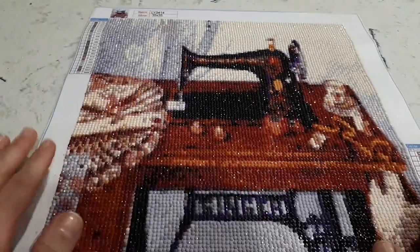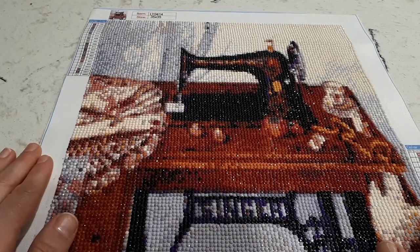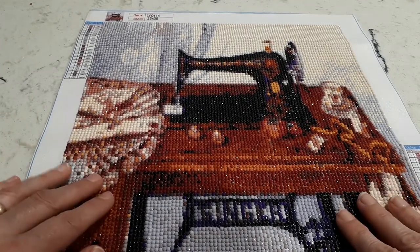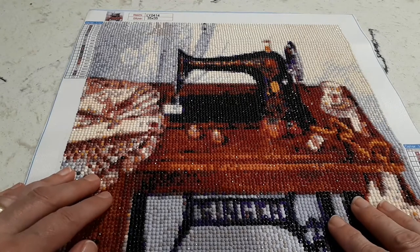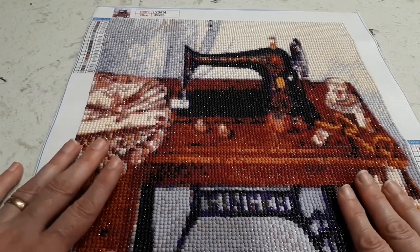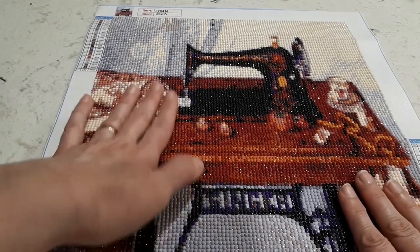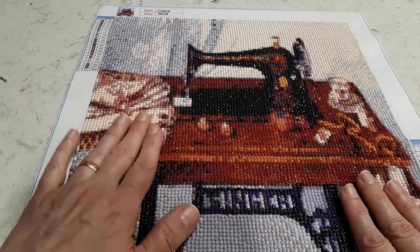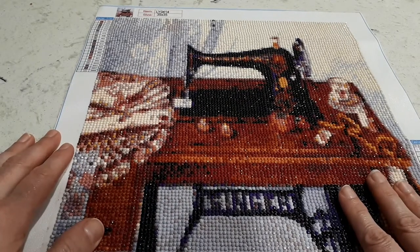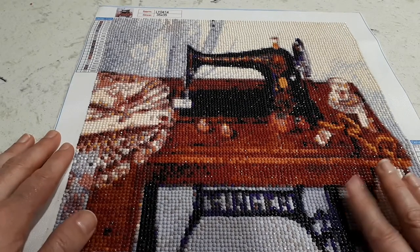It's a 35 by 35, and I'm thinking of getting maybe a black frame for it. I'm going to seal it — hopefully the frame I get will have glass and I won't have to seal it. I'm going to put it under some heavy books to flatten it and make sure all the diamonds are in place.